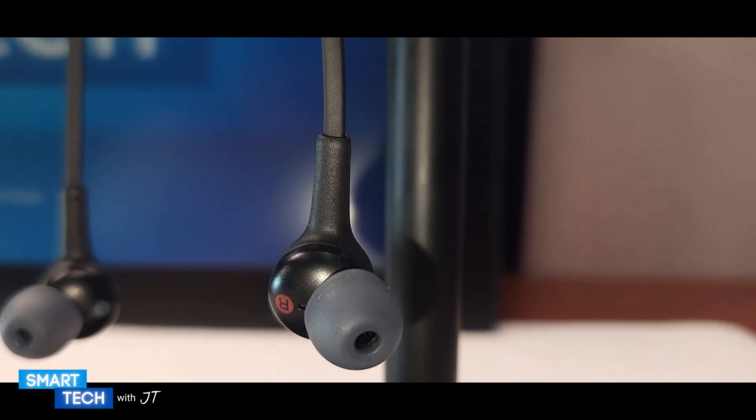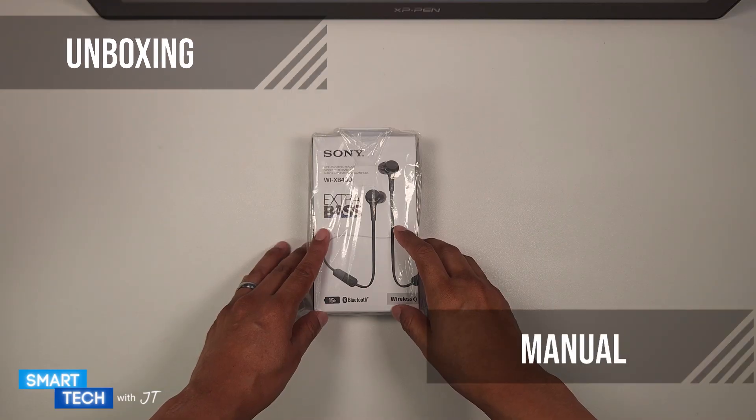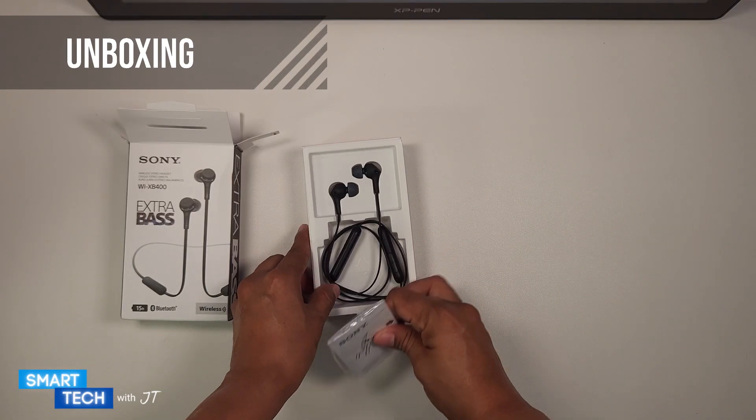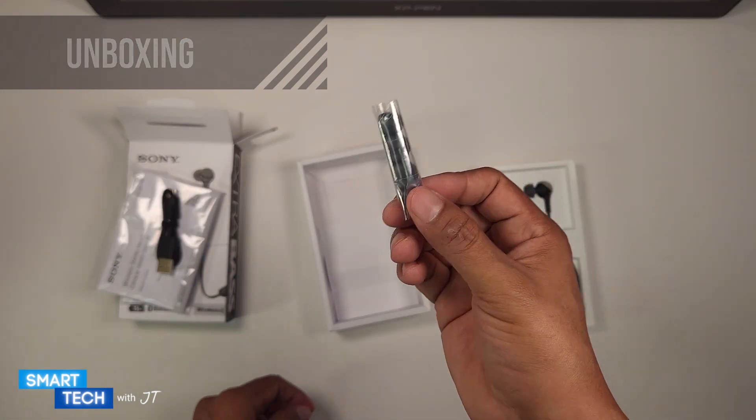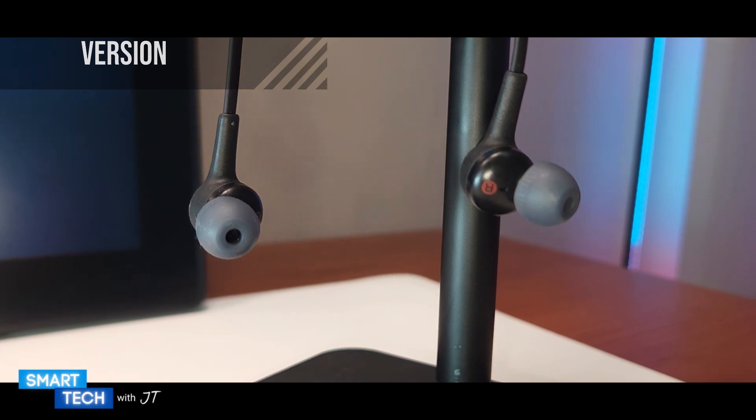Let me go ahead and open this up. The first thing I notice is that it comes in a nice box. You're getting a manual, you're also getting a micro USB, and you're getting ear tips. The version you're looking at is the black version.